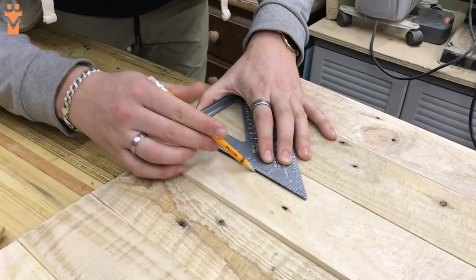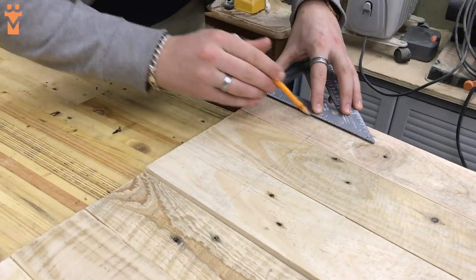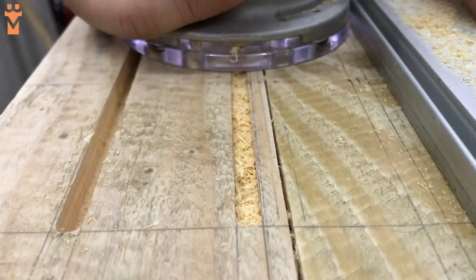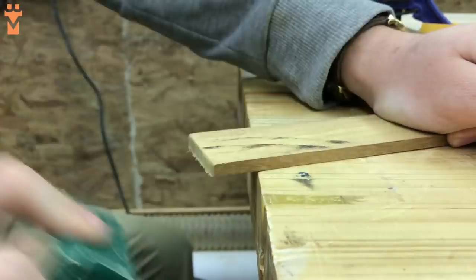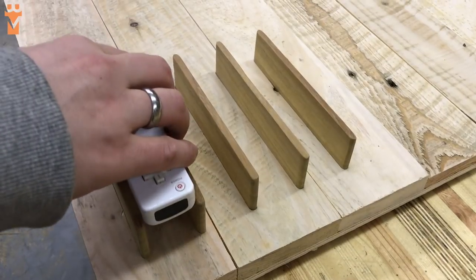The final mounts we had to make were for the Wii controllers. We thought long and hard about the best way to store these and in the end decided that less is more, so we went for a simple racking system that the controller would friction fit into. We used the palm router to cut grooves into the pallet wood and then cut strips of hardwood to fit into the slots we'd made. The fit came out really snug, which was super satisfying.